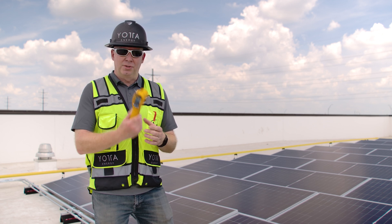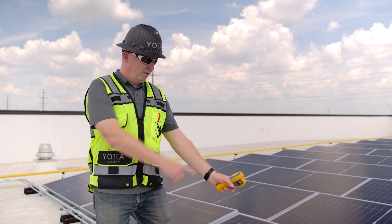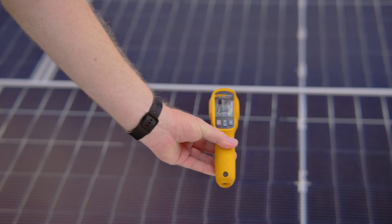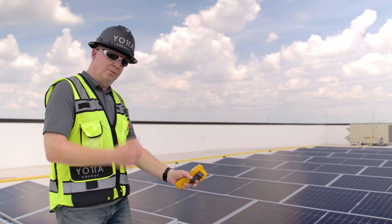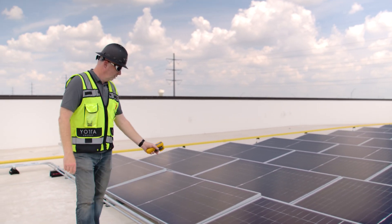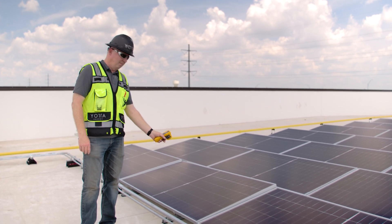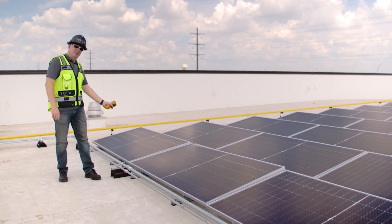Basically what happens is you're going to use this thermometer, you're going to point it anywhere on the face of the module and get a temperature reading. This one right here is reading 102 degrees Fahrenheit. The one adjacent to it, 102 degrees Fahrenheit. I'm going to come back this way a bit. This one right here is reading 117 degrees Fahrenheit. And the fourth one is reading 102 degrees Fahrenheit.